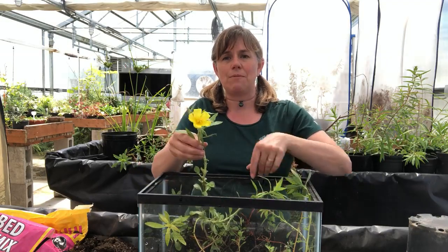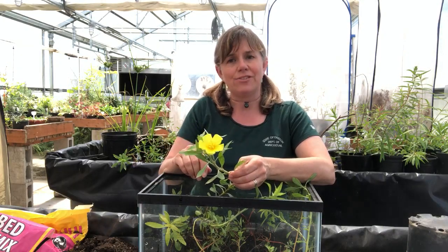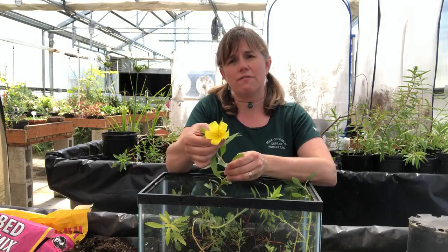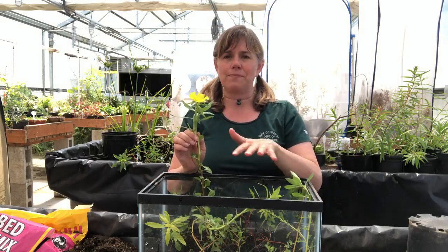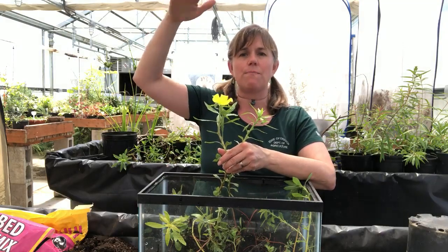Once it roots in some substrate, mud, or soil under the water, it will get the energy it needs to mature and start to flower, where it can also set seed. You can see we've got a five-petaled, showy yellow flower here. This plant can grow in floating mats, and eventually it will be rooting at the bottom, but most of the plant material will be growing up near the top, even three feet or so above the water.